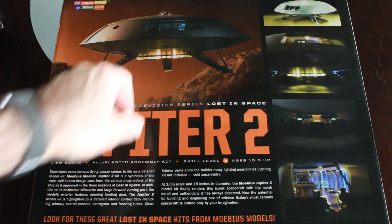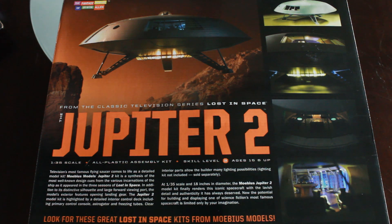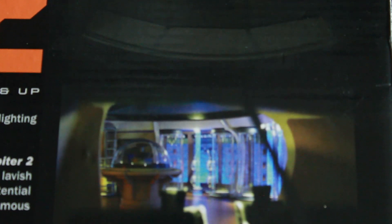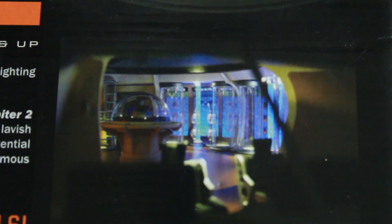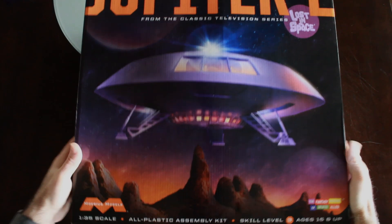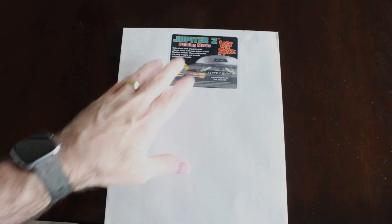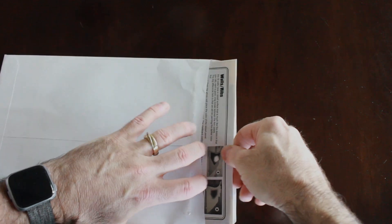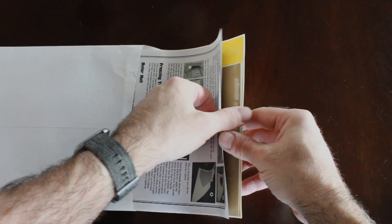I'm going to fully light this kit. There are a lot of lighting details to do — you can see lighting through the fusion core and through the front window inside the Jupiter 2. It's a full interior, so it's going to be a lot of fun. The client also sent along painting masks, which will come in handy for painting some of the doors and other things on the interior, making it easier than masking with Tamiya tape.